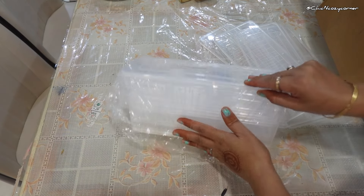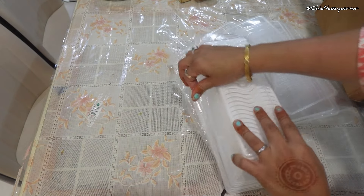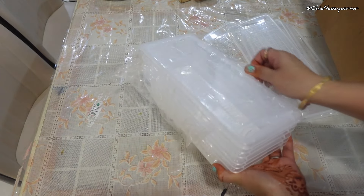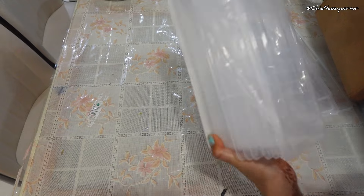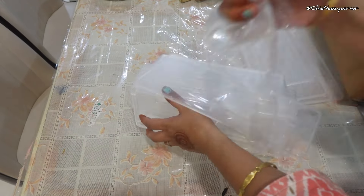Most storage boxes are easy to wipe down or toss in the dishwasher, making maintenance simple and hassle-free. So if you want to enhance your kitchen game, invest in fridge storage boxes — they are not just a trendy item, they are a smart solution.